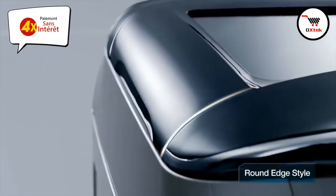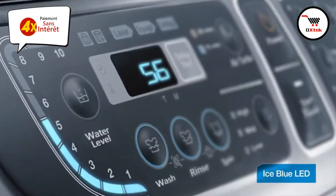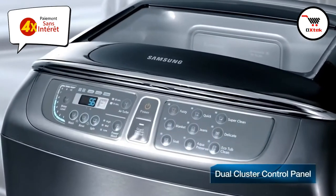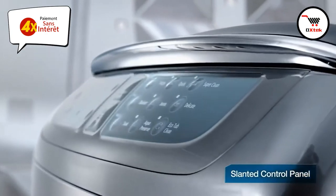Beautiful round edge design with perfect curves. A dual cluster control panel with separately divided preset courses for left and right sides. Ergonomically designed slanted control panel.